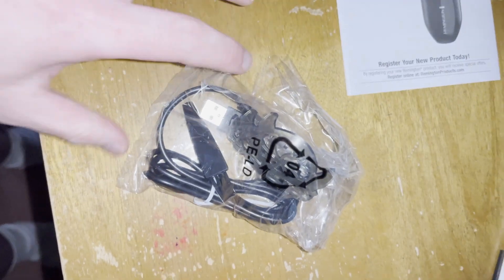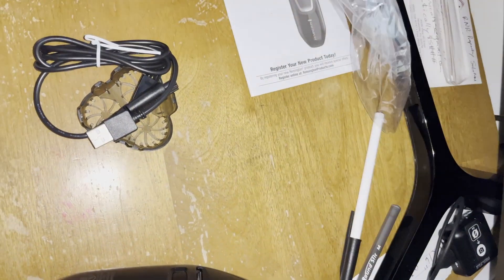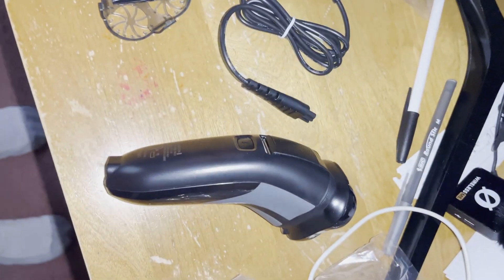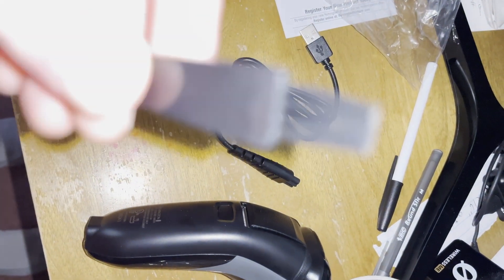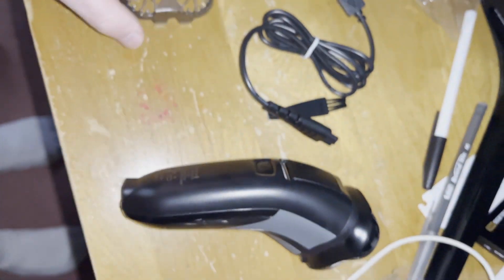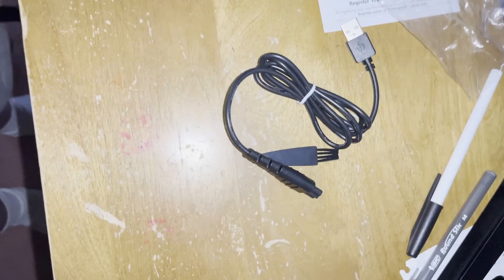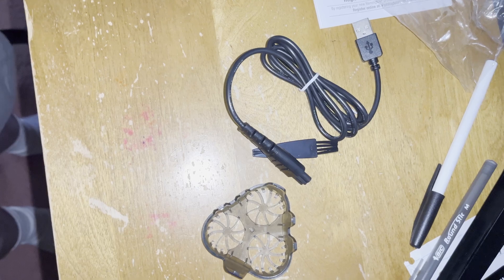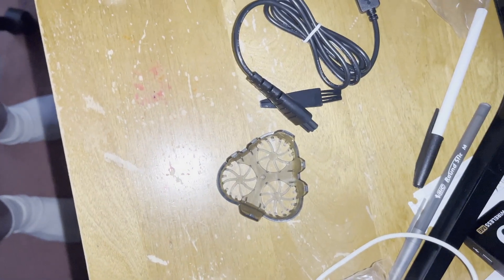And that's what you get in the box. You get the proprietary shaver charger all the way to USB Type-A, a little brush, and the cover. I have to test it and I'll show you the results of that test in the next clip.